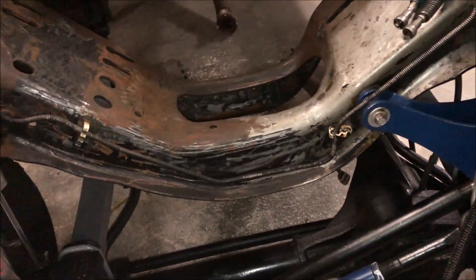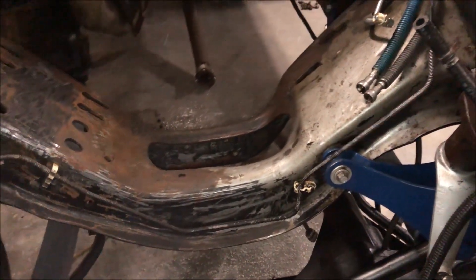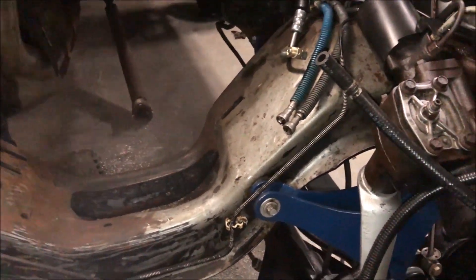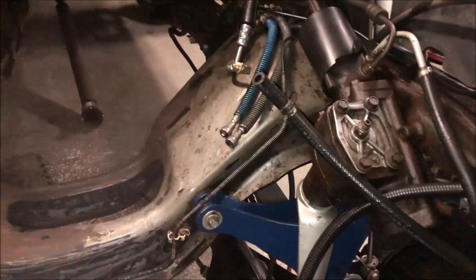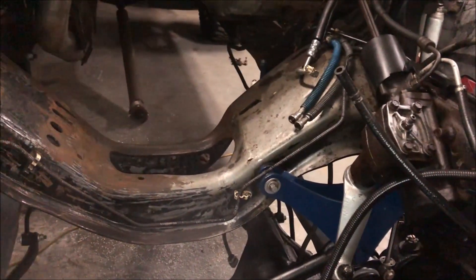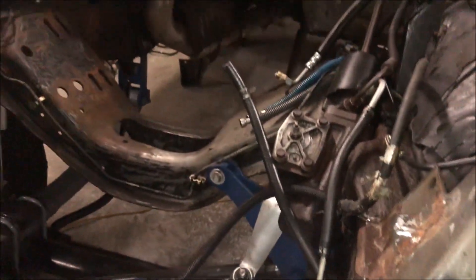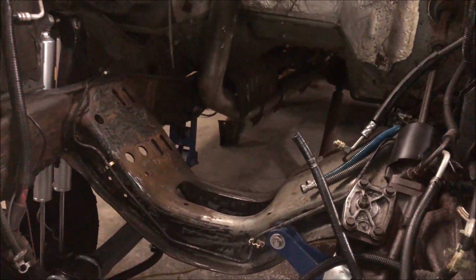Really what we're trying to do is get all that grime and oil and stuff that's been leaking on this for the past 20 years, since this is definitely the first time this engine's been out. So we're just trying to clean all that stuff up. Everything's out of it, so that's all we're really doing there.